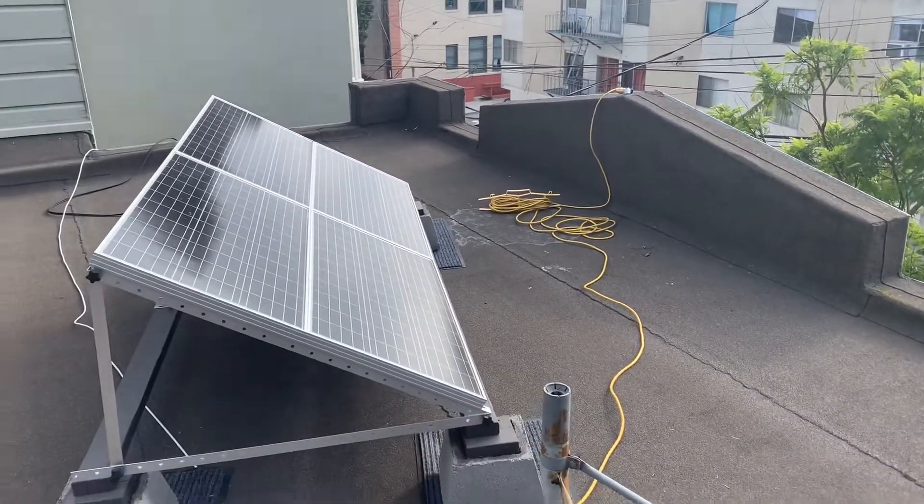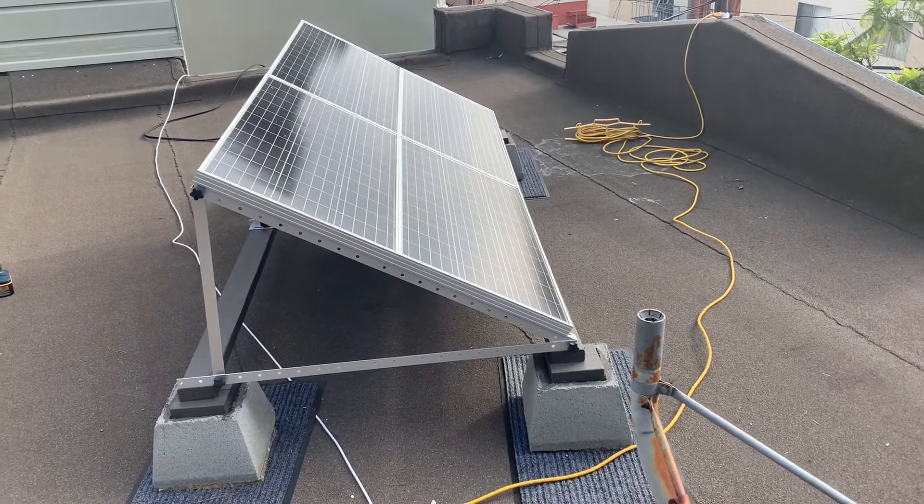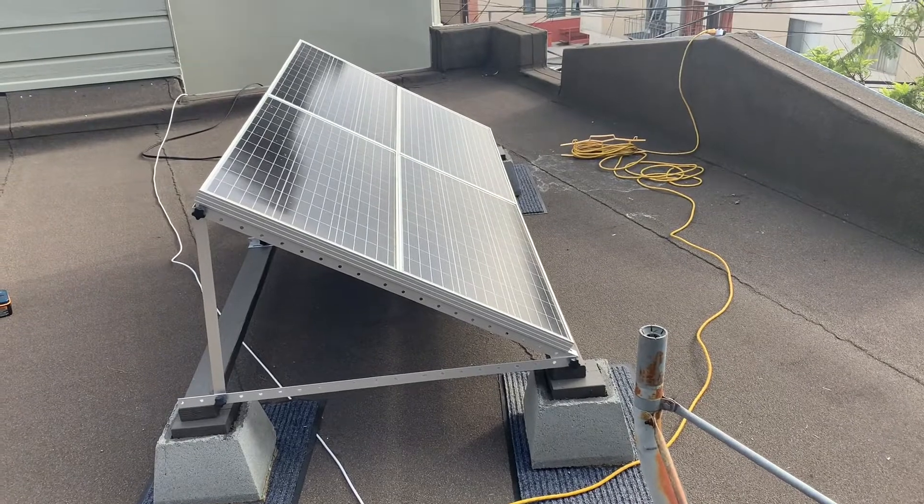Here we are on my roof and I've got my first 400-watt solar array. These are Renogy 100-watt panels. I bought them on Amazon.